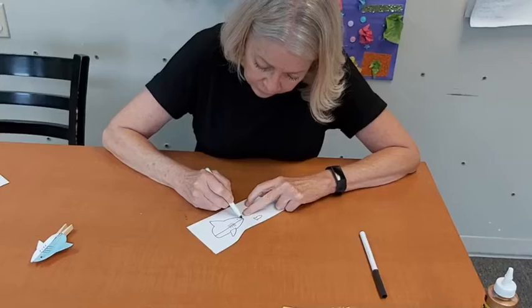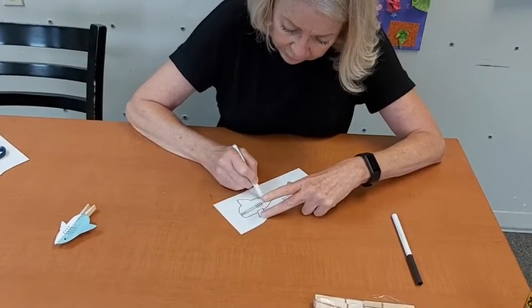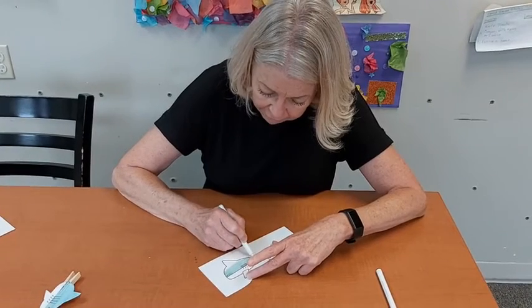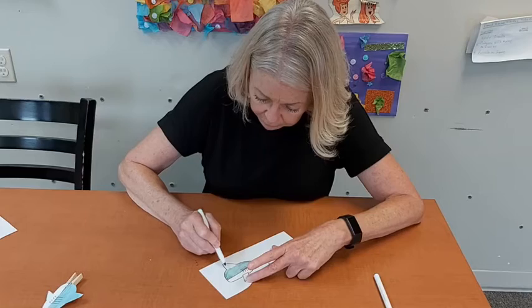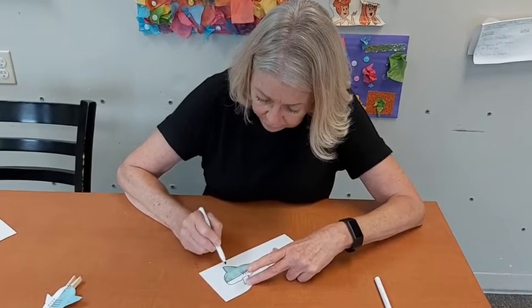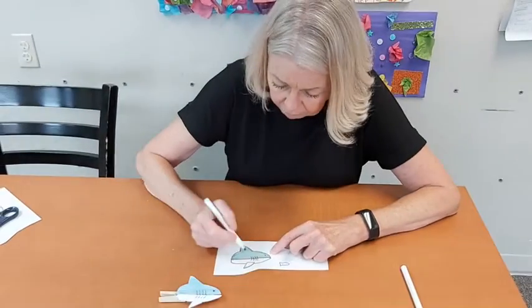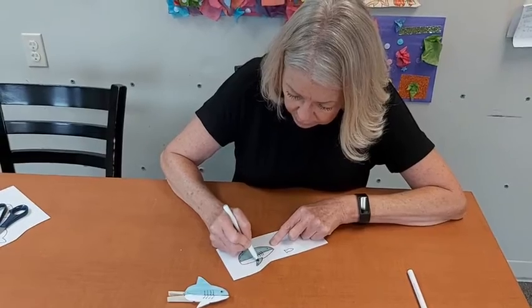I'm going to go ahead and color the top part — it looks kind of like a greenish gray — and color this top half. You can even go out of the lines a little bit because you are going to be cutting it out. I'm going to color my top half and the bottom fin on the other one. You can do kind of whatever you want here.